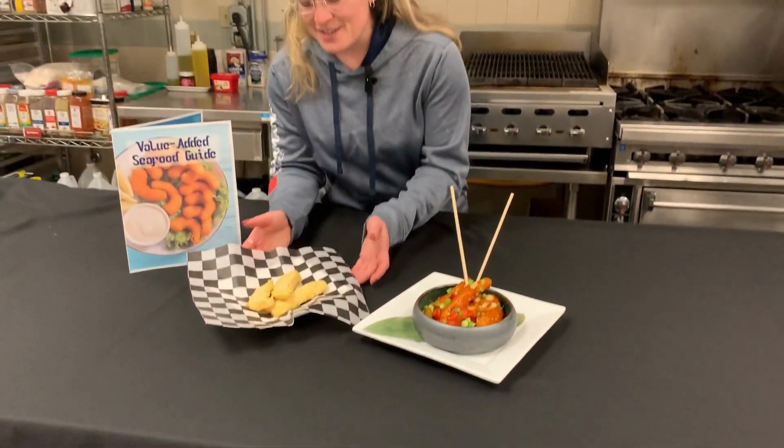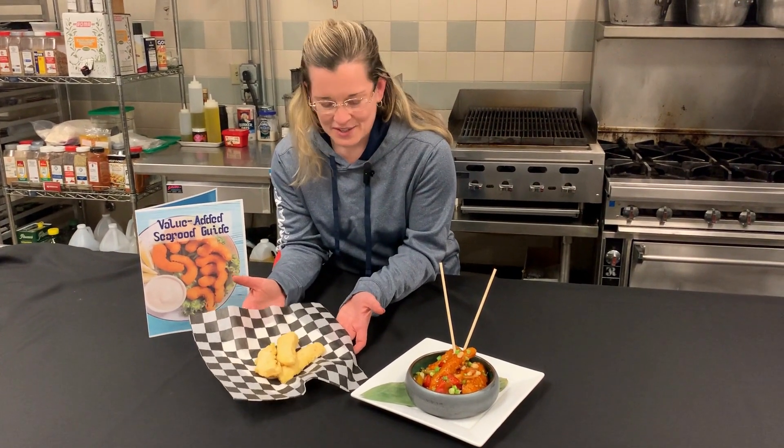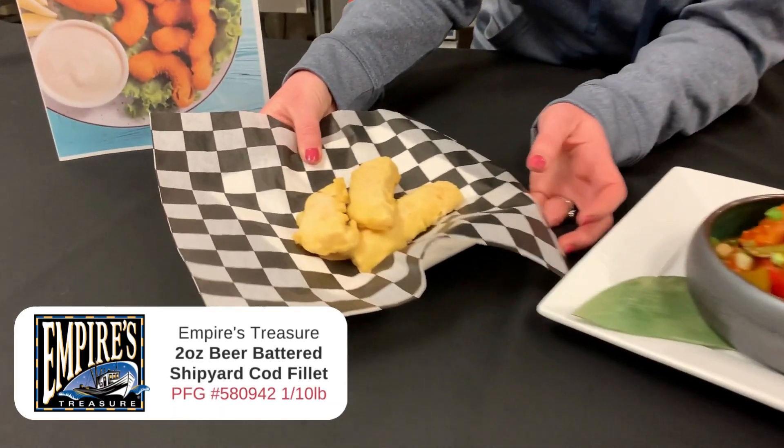This right here is what your cod will look like in its frozen state. As you can see, the size is relatively the same — you will not shrink down.